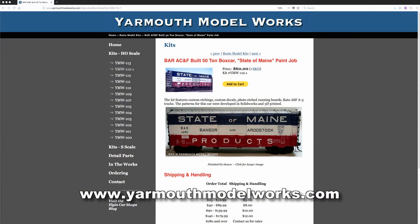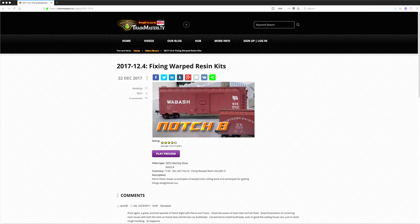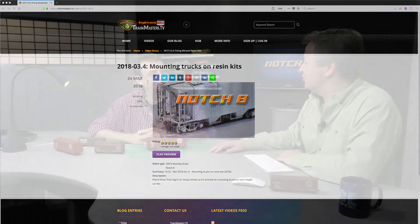If you want to learn more about what Pierre is doing at Yarmouth Model Works, check out his website. And of course, if you want to see what Pierre and I have been talking about on Train Masters TV, it's on the Knot Shake programs — there are almost a dozen videos now of the two of us going through how to build resin kits. Be sure to check it out. Thank you.